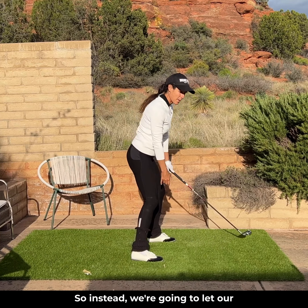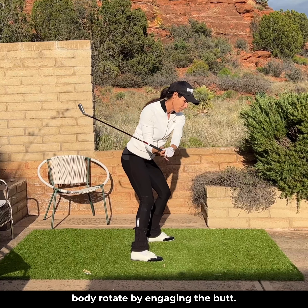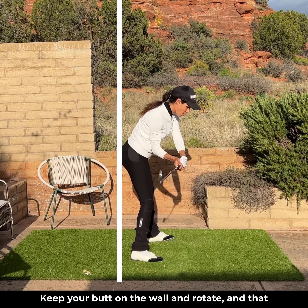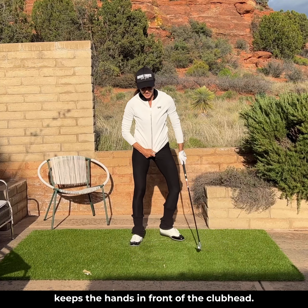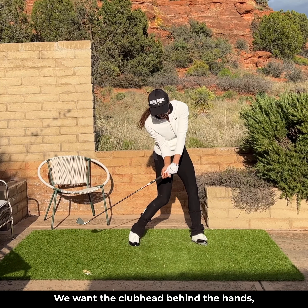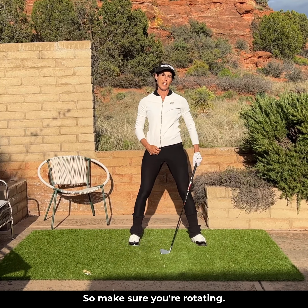So instead, we're going to let our body rotate by engaging the butt. Get the butt moving — here's your imaginary wall, keep your butt on the wall. Rotate. And that keeps the hands in front of the club head. We want the club head behind the hands — that is key. So make sure you're rotating.